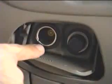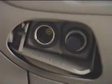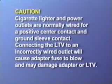The auxiliary power outlets have lower contact resistance and should be used when available. Please note, cigarette lighter and power outlets are normally wired for a positive center contact and ground sleeve contact. Connecting the ventilator to an incorrectly wired outlet will cause the adapter fuse to blow and may damage the adapter or the ventilator.